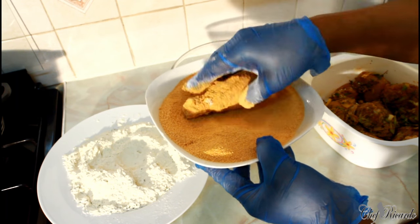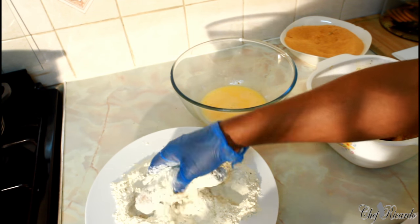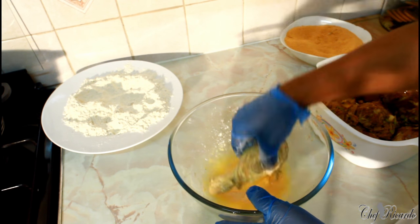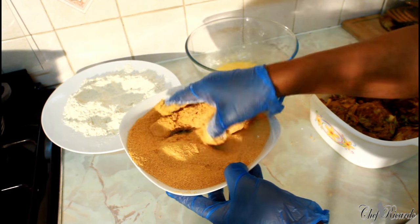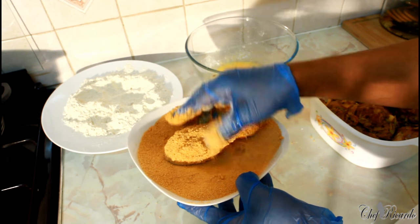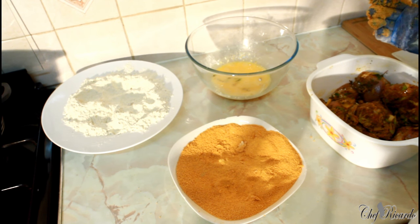Look at it — looking lovely and nice. Place it on a plate and set it aside for frying. Let me go back and show you again: get your chicken, dip it in the plain flour, then get your egg wash and egg wash it, then get the lovely breadcrumbs and finish it off in the breadcrumbs. Nice and lovely color. We're going to do all the chicken — I have roughly about 12 pieces which I'm going to do all at once.